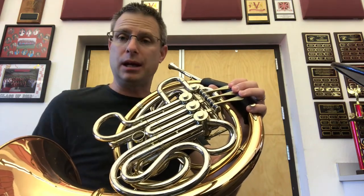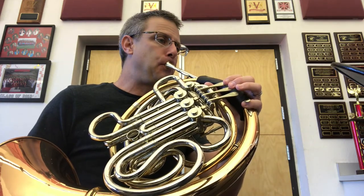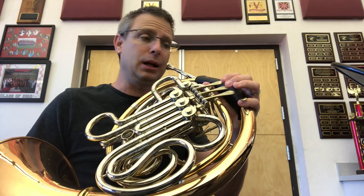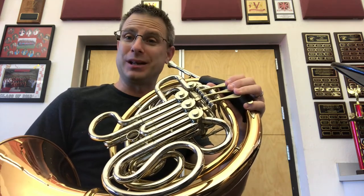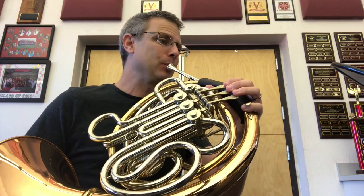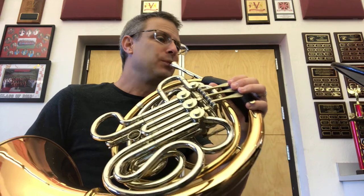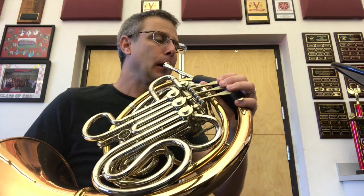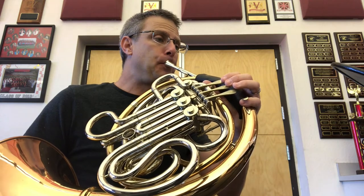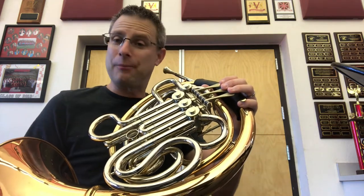Now let's do the same thing with E. I'll play the E. Join me. Ready, E. Make sure to breathe in deeply and do the E one more time. And let's do that first measure. Ready? Not bad.